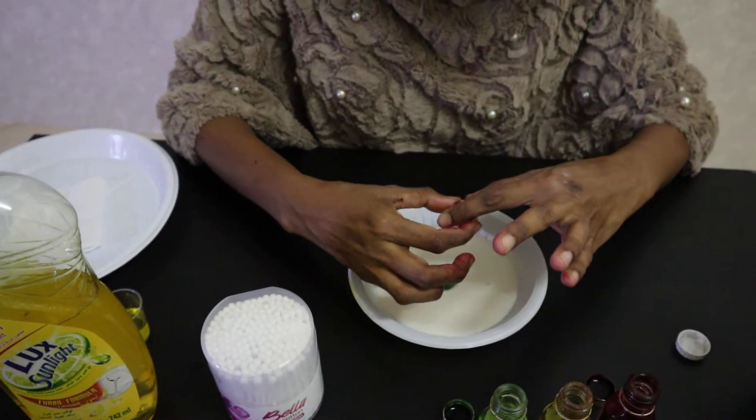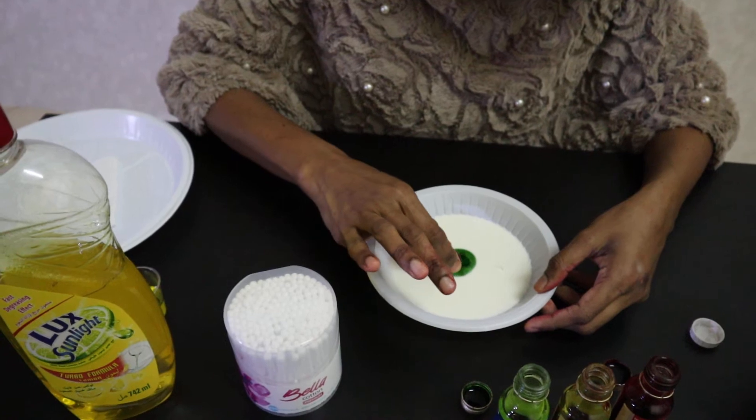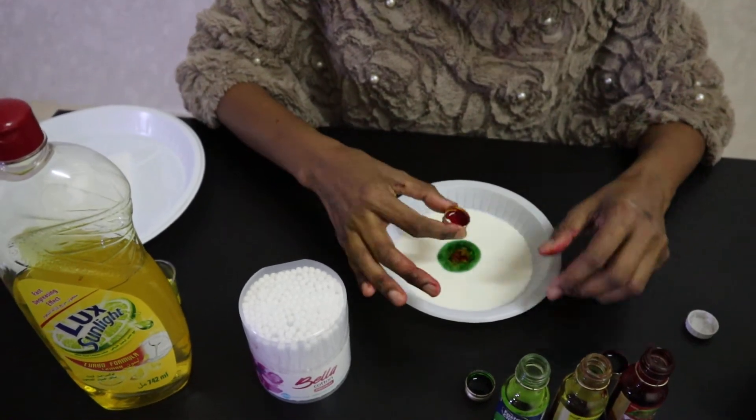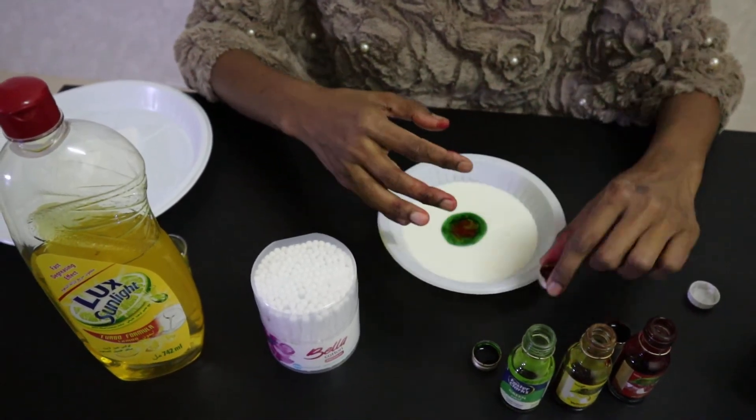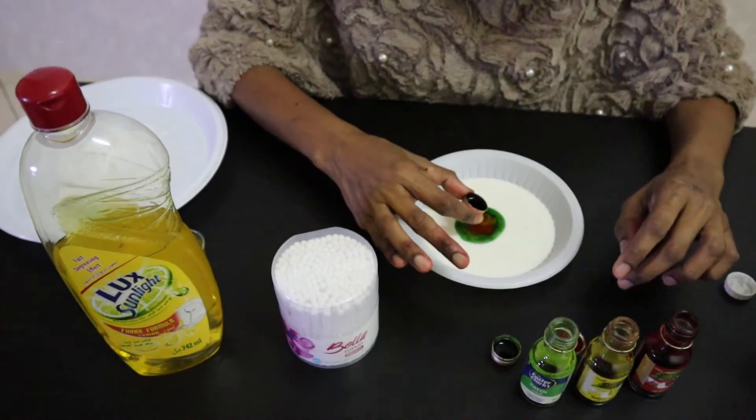Be careful or else you will make a big mess. And red.